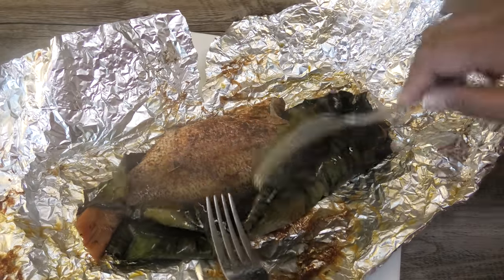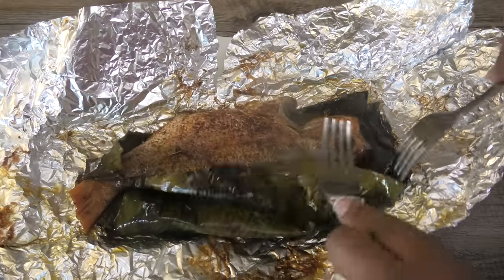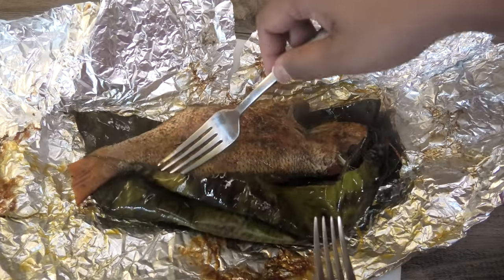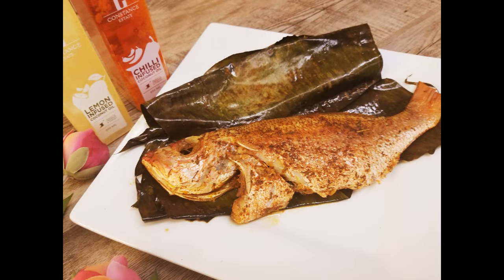Can you see how juicy and how nice this fish looks? I hope you guys enjoyed this recipe, please give it a try and let me know what you think. If you want to put a stuffing in the belly you can. Thank you so much for watching and I'll see you guys in my next video — enjoy!